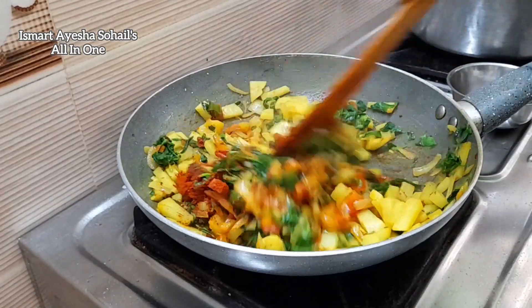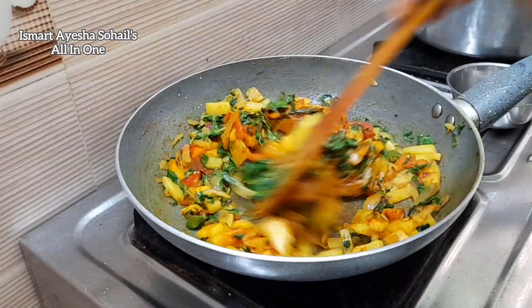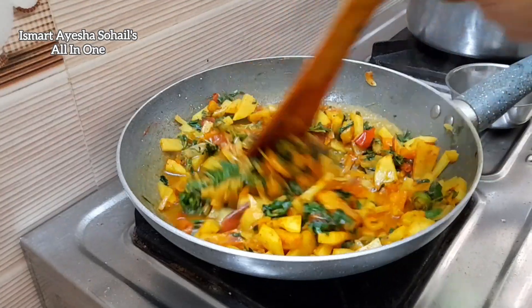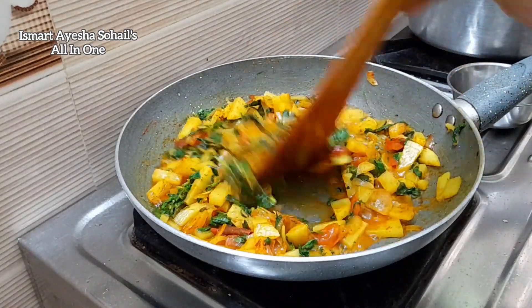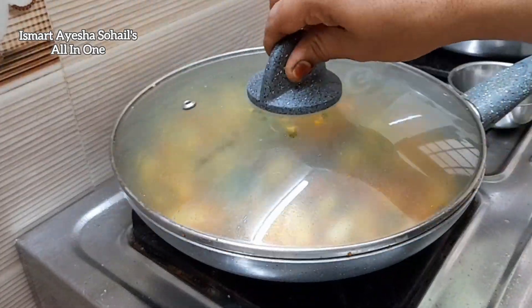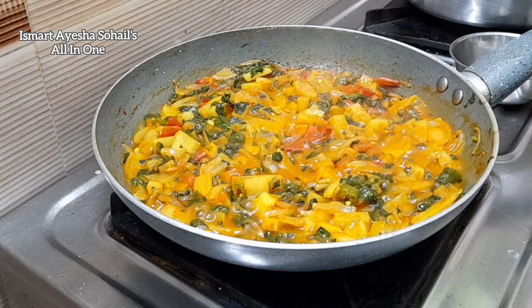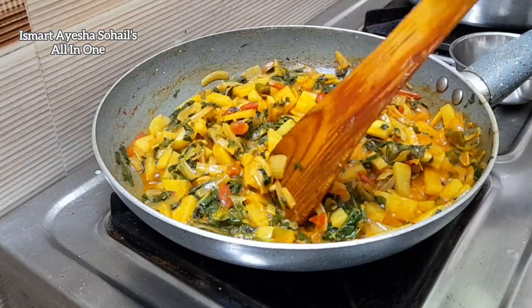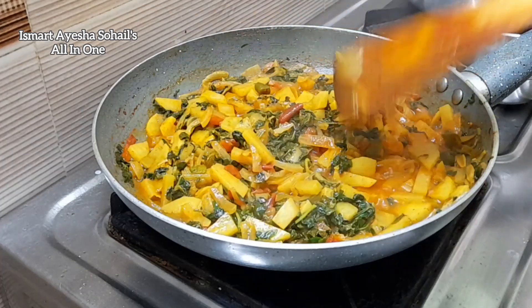Take a spoon with butter. Take the spoon in, use the spoon. Take a spoon and pour some water. I'll give it a bottle for 5 minutes. Add a spoon using a spoon. Do your name in the gravy. Take a spoon if you need some water. I'll give it a spoon.